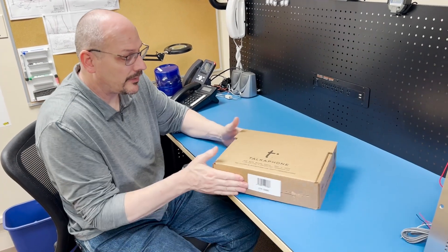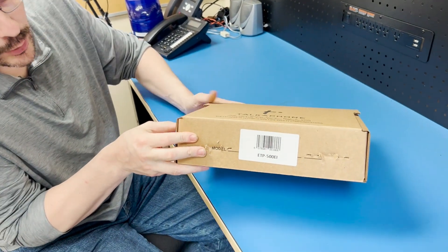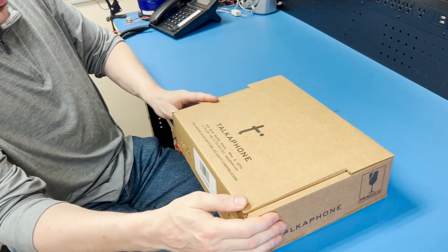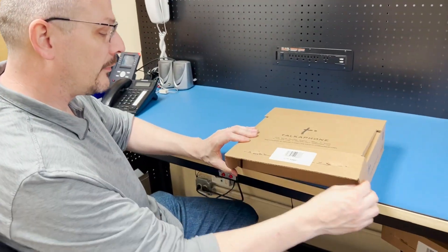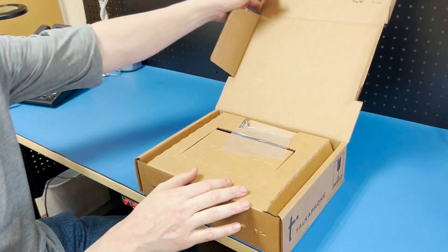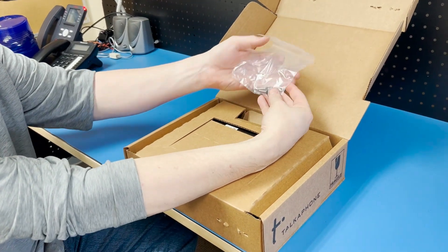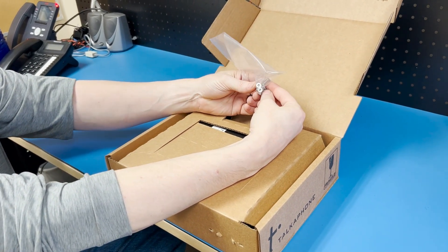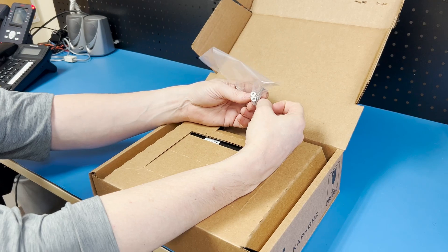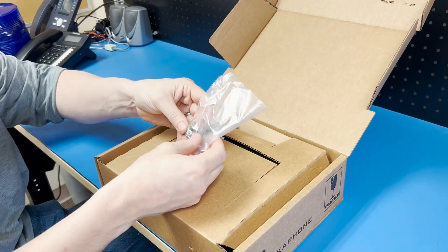Here we have the ETP 500 box as it ships from Tocophone or your distributor. The staples have already been removed to save time, so the front flap opens and lifts up. The first thing we encounter is the security screws used for mounting the phone — security Torx with a small pin inside, T20 size, and there are six of them.